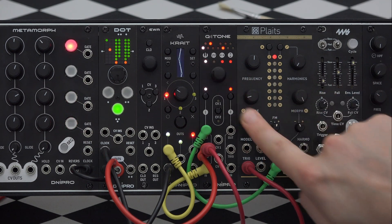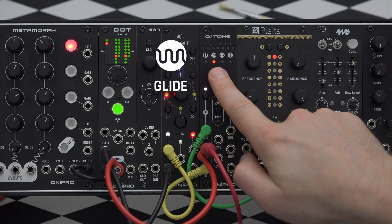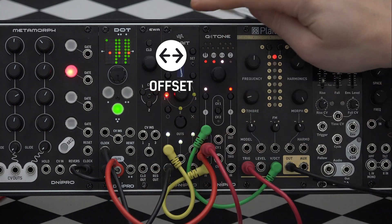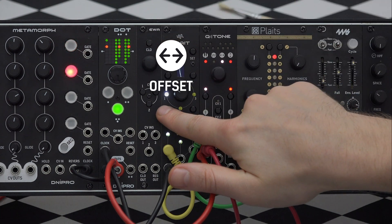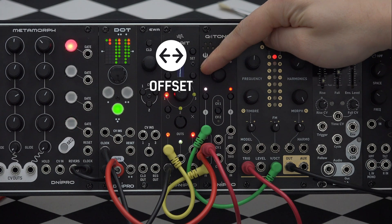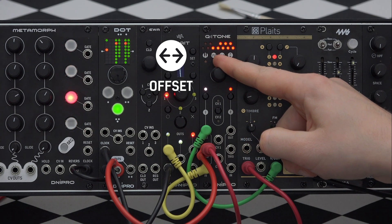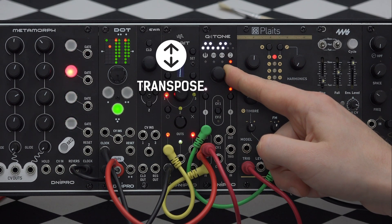The one-level menu can be entered by pressing the encoder. By rotating the encoder we can select and edit one of four parameters. For example, this is the glide parameter. This is the offset parameter — it shifts the incoming CV signal. And the last one is transpose, where we can transpose our sequence by semitones.